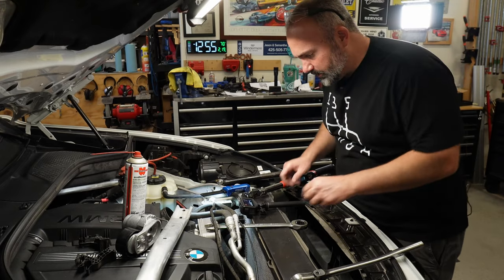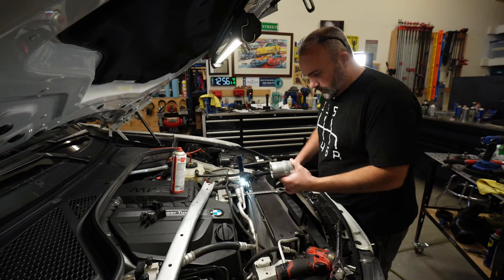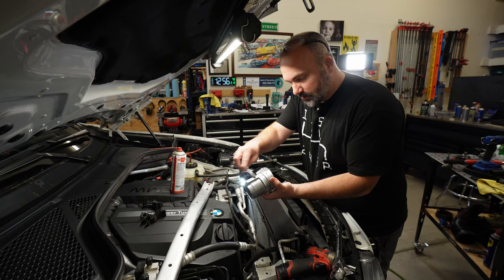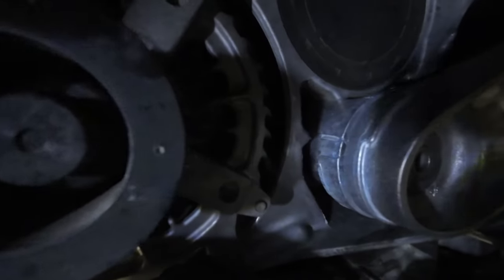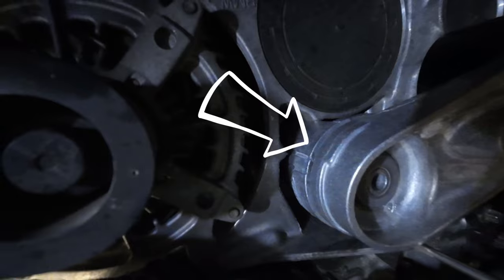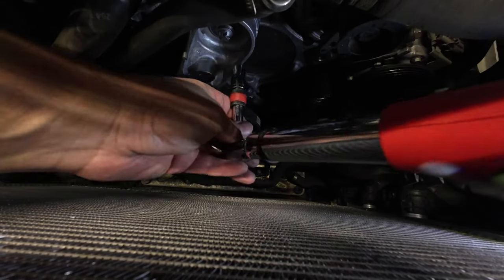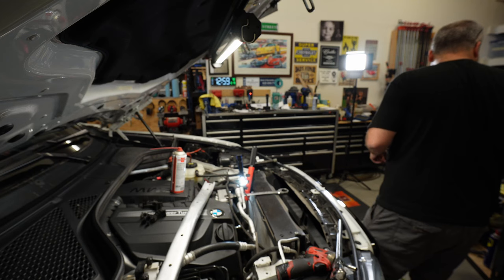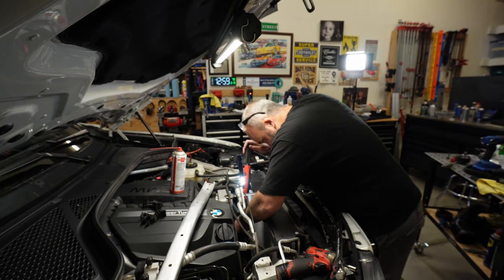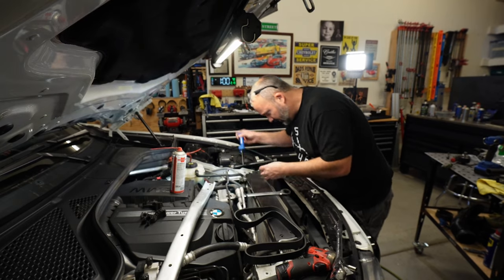Let's get our tensioner in there — that's 38 Newton meters, quite a bit less for the same size M10 bolt. Our tensioner is keyed; you can see on the back when you go to put it in there you want to make sure you get it in that groove in the block. The groove is down along the bottom — it has to be keyed into place. All right, you're not going to get to see it torqued on the GoPro — it's in the way. Torqued. Don't forget to put your little pulley cover back on your new pulley.